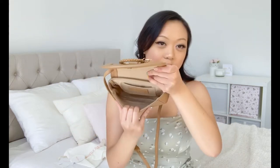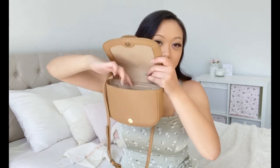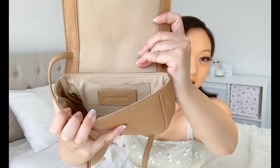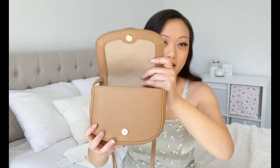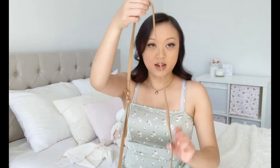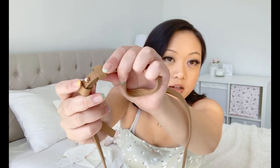Inside, the bag has no bells and whistles — it's just one empty pocket. And then there's just one tiny slip pocket that says See by Chloe in the same leather trim as the outside. The strap is very thin but adjustable — there are three holes of adjustability and they adjust by this little notch here.